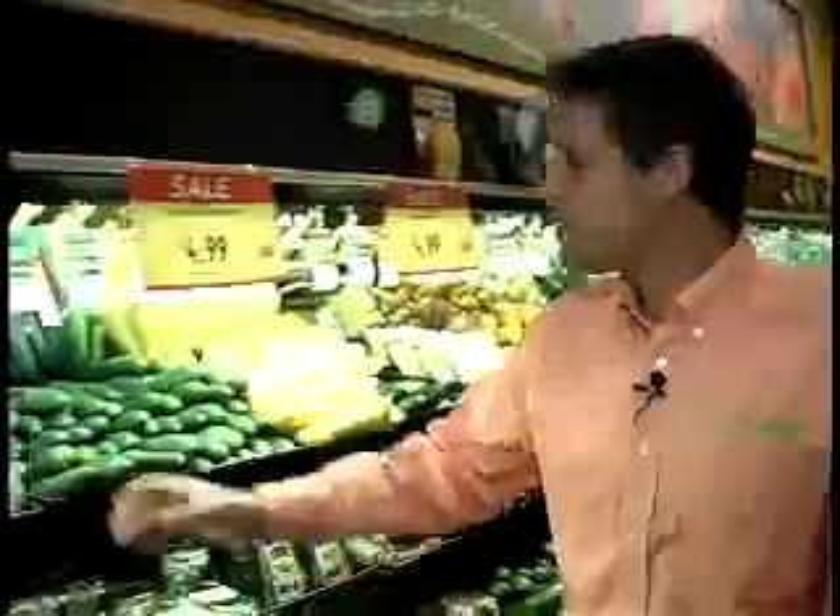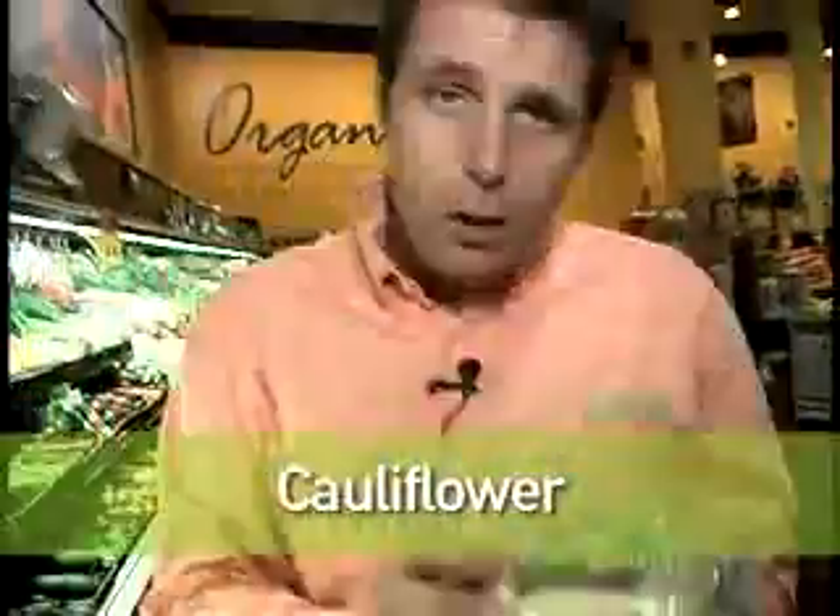It's so simple. First thing we're going to do is grab some cauliflower. Cauliflower is so overlooked — my granny used to boil it to death. We're going to roast this. We're going to pop that in the trolley and head over and grab some salmon.